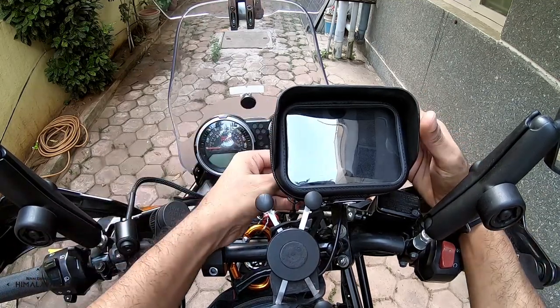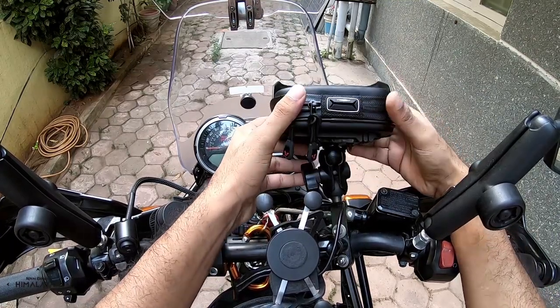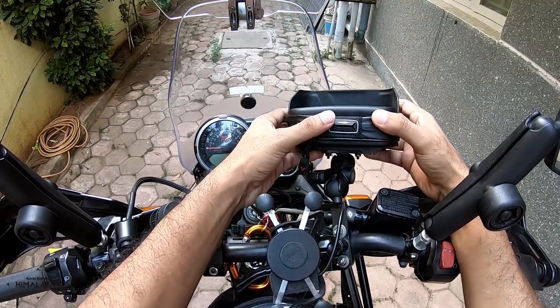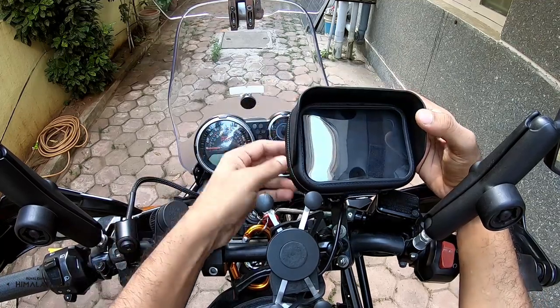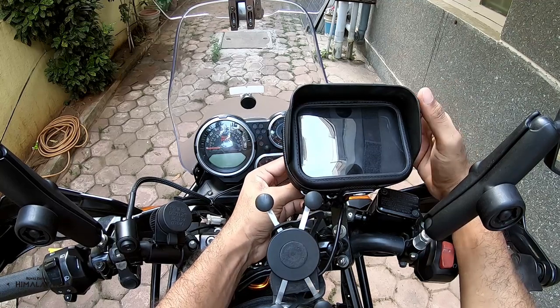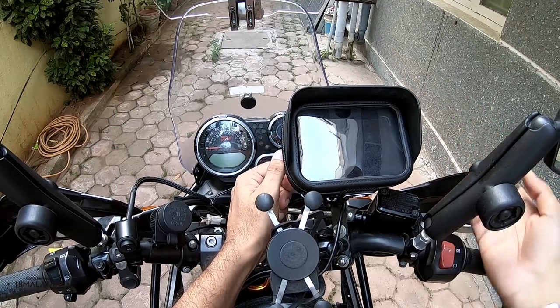Pretty sturdy, lovely case. You can see I've mounted it on a RAM mount system which has a 360-degree rotating style to it. And this is how you mount it in place.